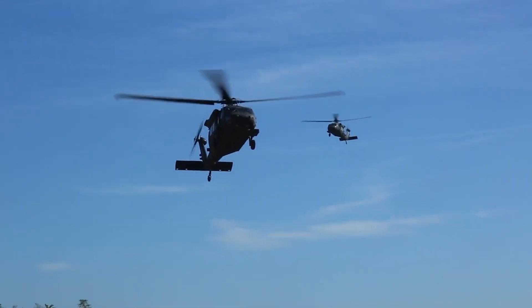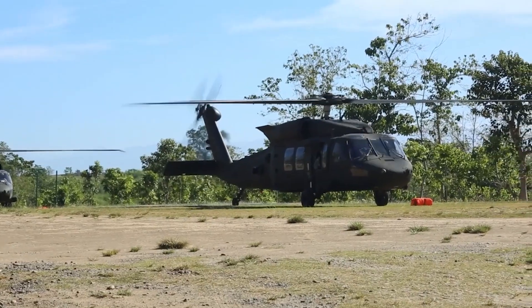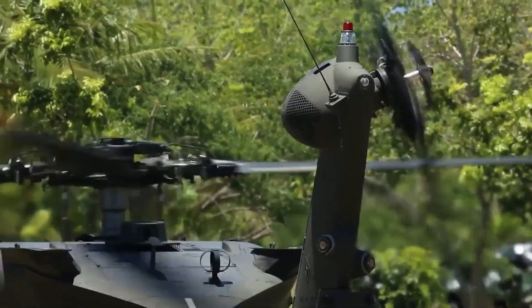Improved UH-60L and UH-60M utility variants have also been developed. Modified versions have also been developed for the U.S. Navy, Air Force, and Coast Guard. In addition to U.S. Army use, the UH-60 family has been exported to several nations.